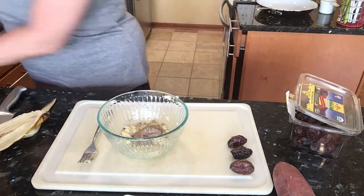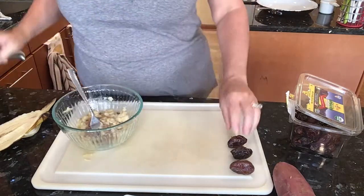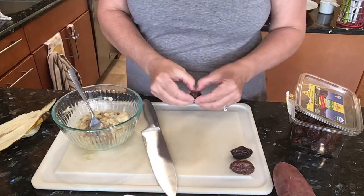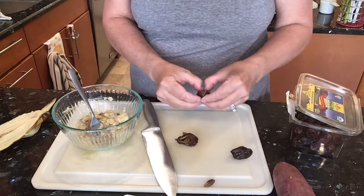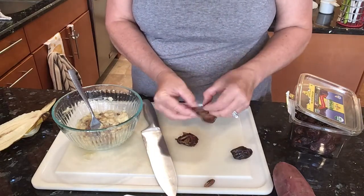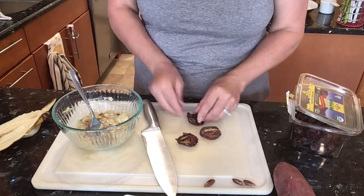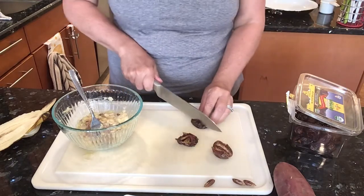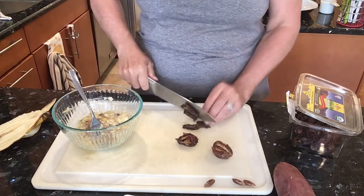We're going to add that flax egg. And then to this, we're going to add a couple of dates. I have some medjool dates here — they're so nice and gooey. I'm only going to use three; you can use as many as you want if you want it sweeter. So I'm going to do three, and all you're going to do is chop them really, really small because they're so gooey, especially when they're fresh.